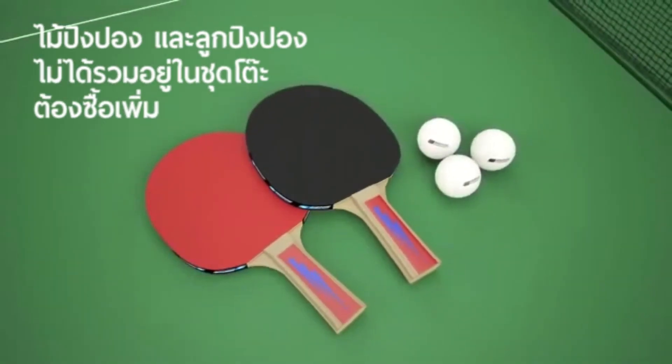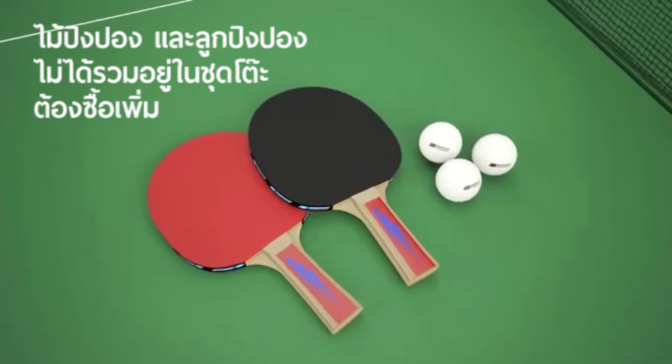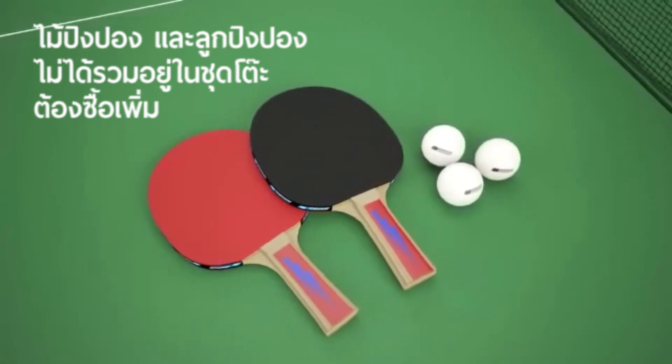Two reverse sponge bats and three practice balls are provided, together with a holder, which is also part of the structure of the table.